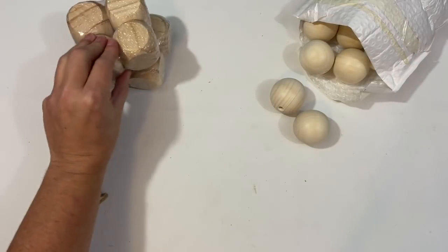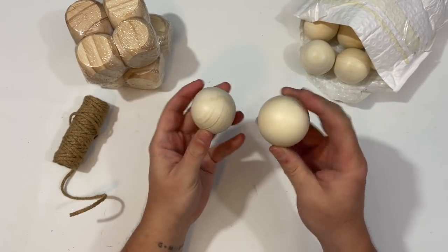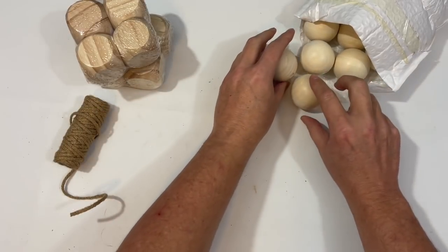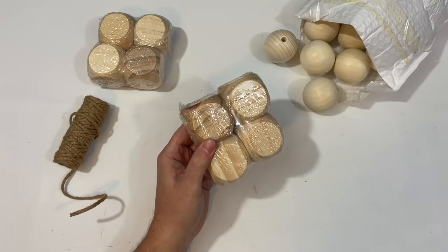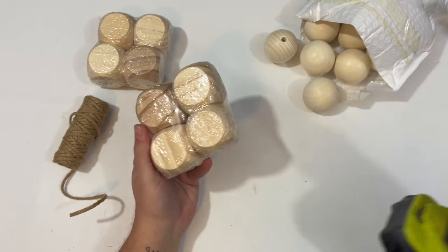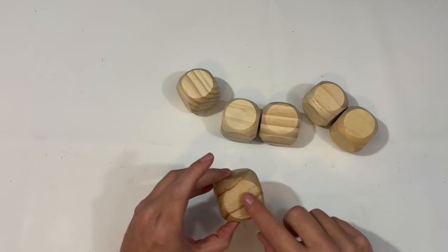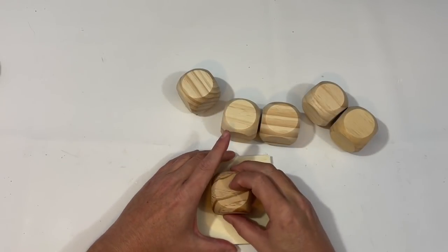For project number one we are going to do one of these oversized garlands that I found in places like Kirkland's. I found these 50 millimeter wood balls on Amazon — you can also find them on Etsy — and I thought they were going to be perfect. I could not find any square blocks but I did pick these up at my local craft store and I thought I could just drill holes in them. Then I have a real chunky piece of twine, and I'm going to take six of these blocks and match them up with six of the round wood beads.